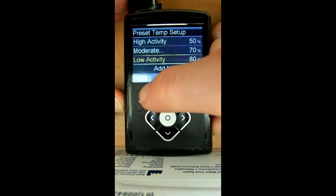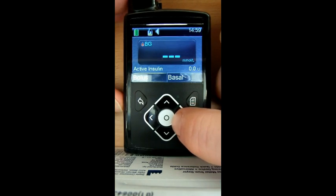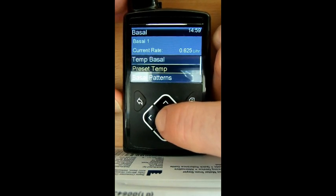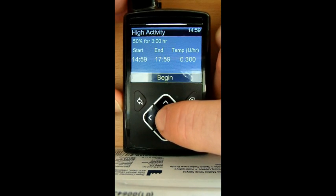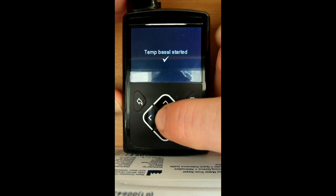Let's see if they're easy enough to use. If I just go straight into the basal menu, preset temporary basals are there. If it was a Wednesday night, bang that on — it tells you how long, it tells you when it starts and when it's going to finish, and at what speed that temporary will knock it down to. So it's gone from 0.6 to 0.3.